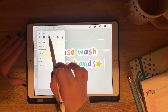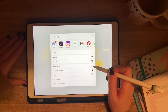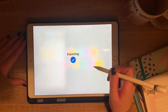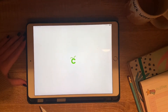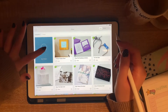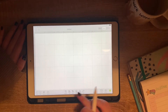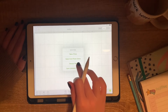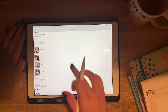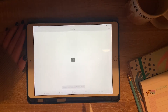Now I'm happy with my cut lines and I've merged the text and star details onto those white outlines, so I'm ready to export the file as a PNG. I'm going to open up the Cricut Design Studio on my iPad to import the design, because it's just a lot faster than air-dropping it over to my laptop. I'm going to create a new project and upload my PNG file from my camera roll.